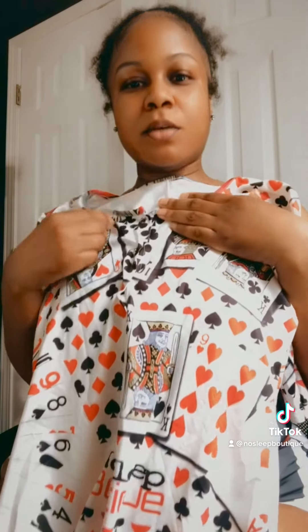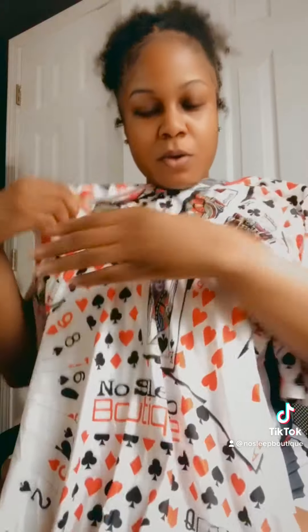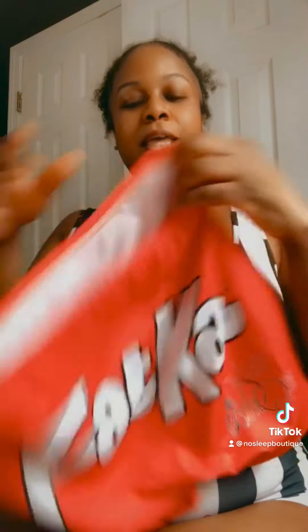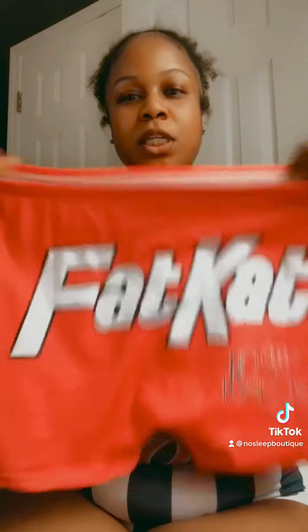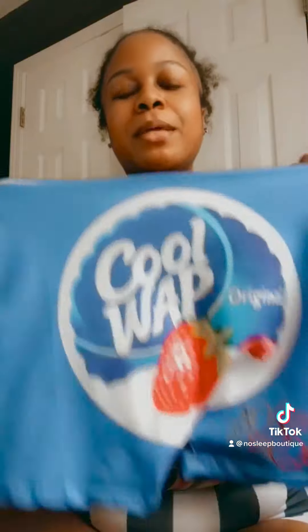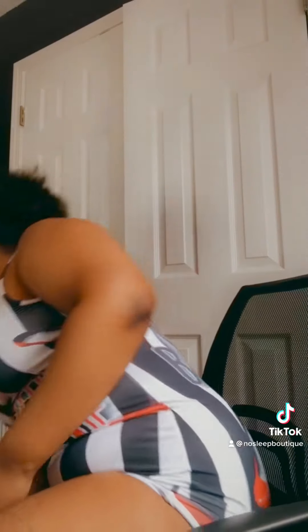The first one I have is the playing cards one. It comes with three snaps on it and no butt flap, so feel free to wear it outside. Next I'm gonna get the fat cat one out of the way — it's super stretchy. And we also have the Cool Whip one, which says 'is whipped cream expired?'